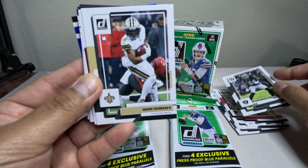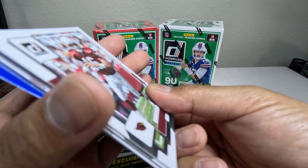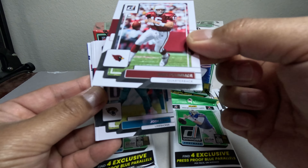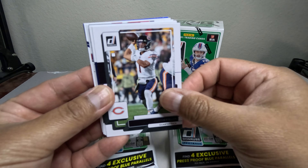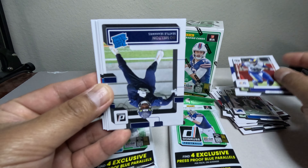Charles Woodson — I might think about sending some of these cards off to get signed through the mail. I think the veteran players will probably sign more. I'm also thinking about sending to Jake Plummer to see if he'll sign. Justin Fields, Barry Sanders — I might have to send him some cards too. Let's hope he signs something.